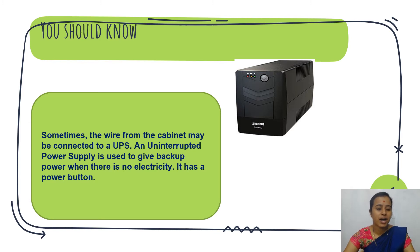Sometimes the wire from the cabinet may be connected to a UPS. UPS is nothing but Uninterrupted Power Supply — we learnt this in the parts of computer. UPS is an external device; it is not compulsory to use. UPS is used when there is no electricity — it supplies backup power to the computer.